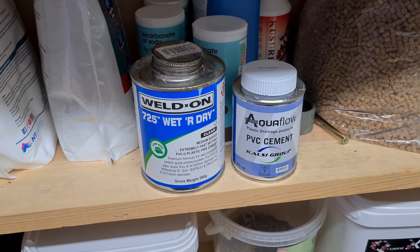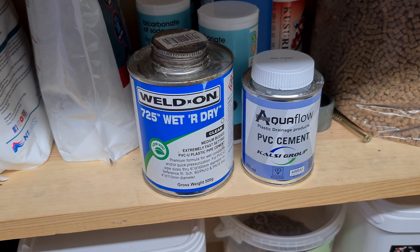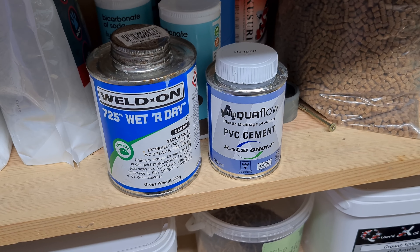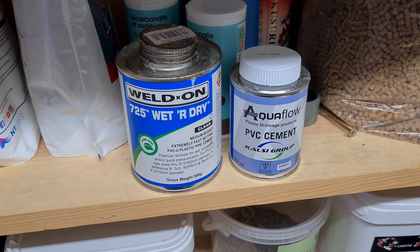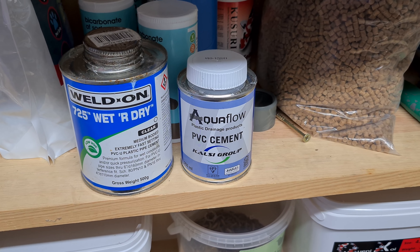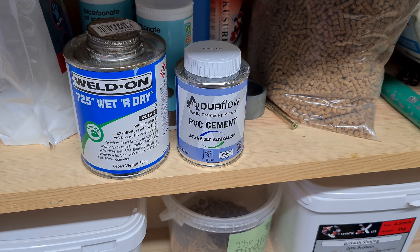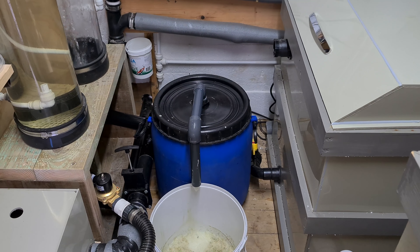What I did want to show you was this PVC cement - Aquaflow. In desperation I bought some and I really don't rate it at all. I was stuck and couldn't get any other quickly. I've gone back to my Weld-On - I think it's far superior. That stuff is more like a gel and once you get beyond half a tin you can't get your cotton wool into it. Weld-On wet or dry - can't beat it.